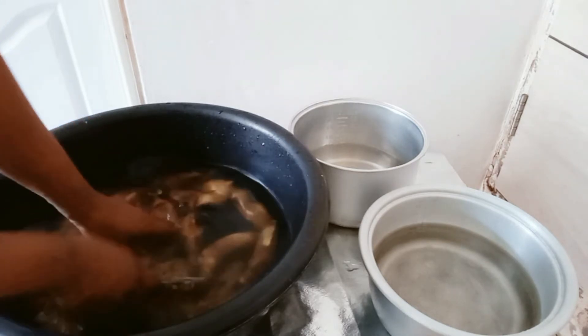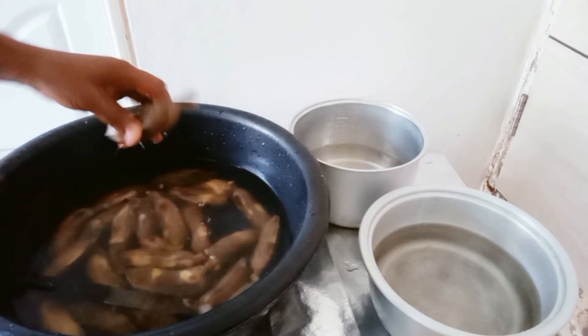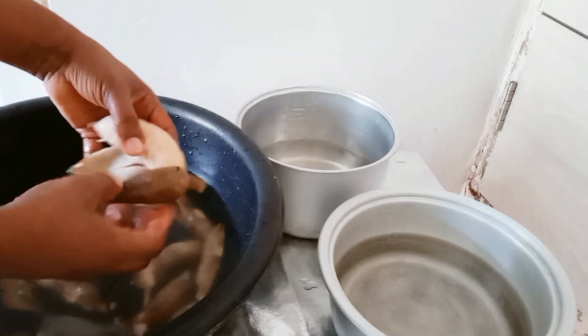The bananas are already in cold water. I have two pots — in the other pot I'm going to peel the bananas and put them inside to rinse the bananas first before I transfer them into the pot where I'm going to do the final boiling.